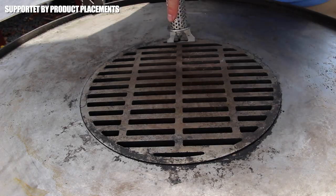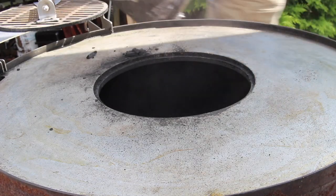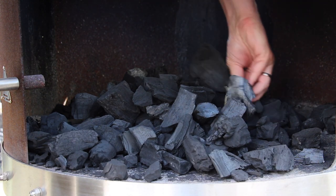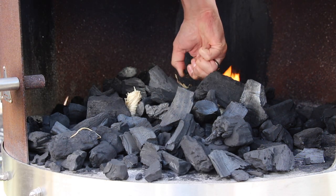Today we are firing up the Weber Steel Fire pot — just take away the grates, put in your charcoal, add some charcoal starters, and let the coal heat up. Step by step, you will now have enough time for preparing the veggies and all the cutting.